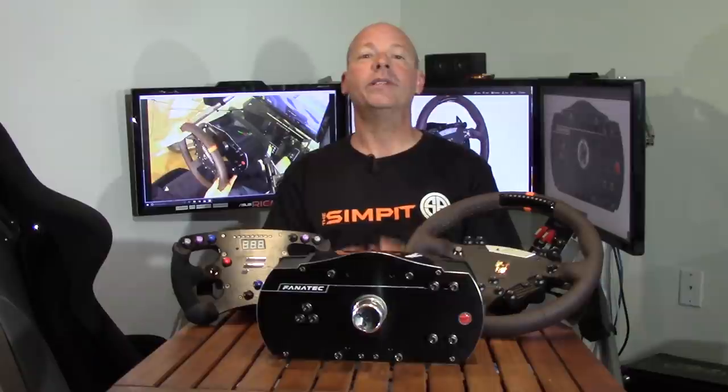I hope you've enjoyed this review of the Fanatec Club Sport Wheelbase V2.5. I hope you've got all the information you want and I've answered any questions you might have. But as usual, if there is a question you have about this wheelbase, please email me at sean@thesympit.com and I'll do my best to answer your question directly. This is The Sym Pit. I'm Sean Cole, and I'll see you on the track.